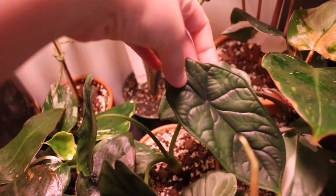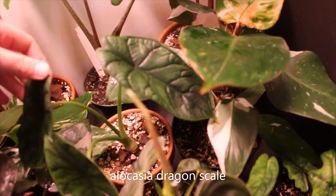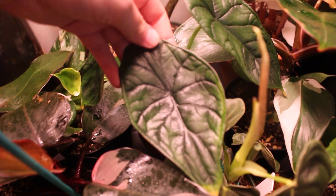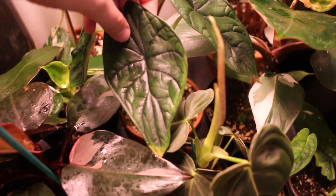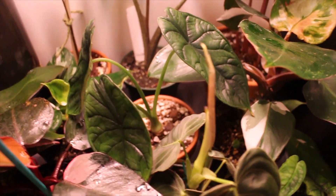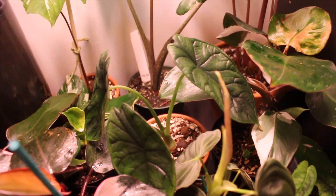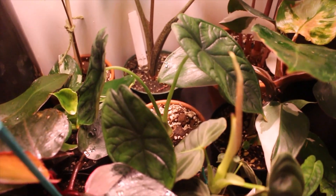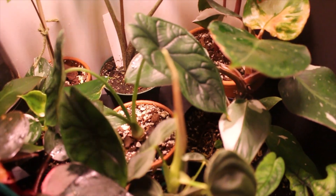Next to that is my Alocasia Dragon Scale, which is easily one of my favorite plants in the whole world. Holy moly, look at that. This one only has three leaves right now, but I really feel like I'm going to get a new one soon, especially in these conditions. So stay tuned for updates — just so stunning.